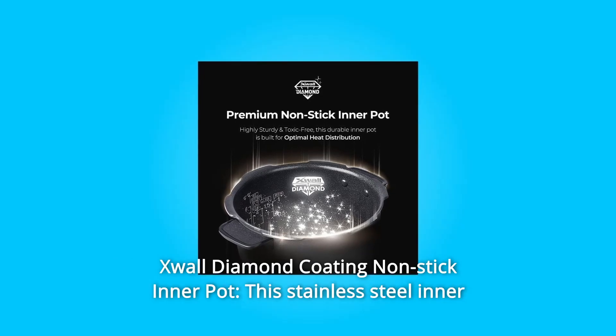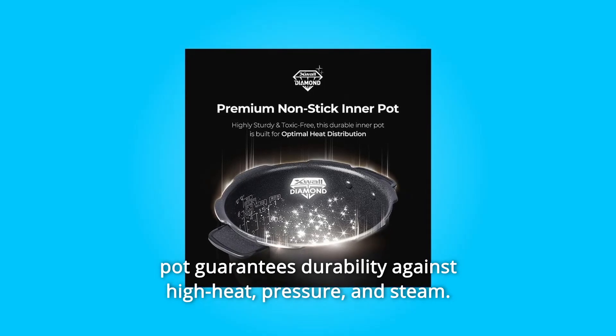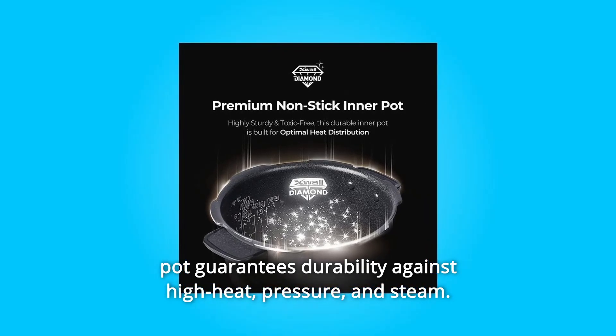Number 4: X-wall Diamond Coating Non-Stick Inner Pot. This stainless steel inner pot guarantees durability against high heat, pressure, and steam.